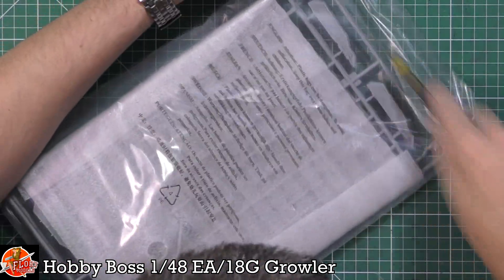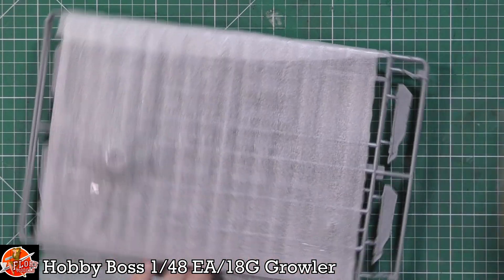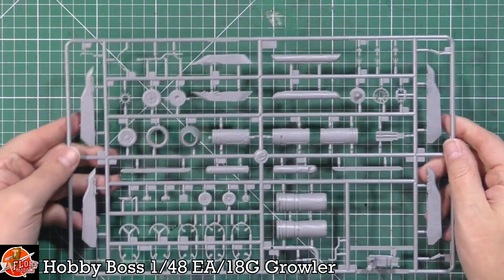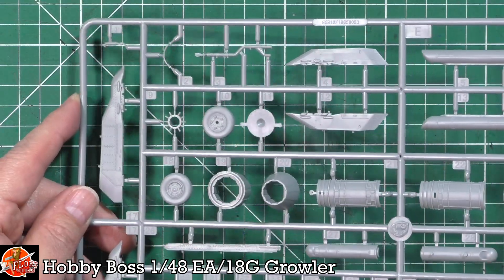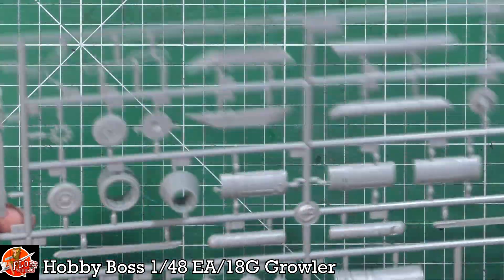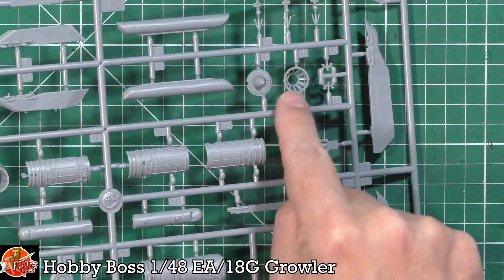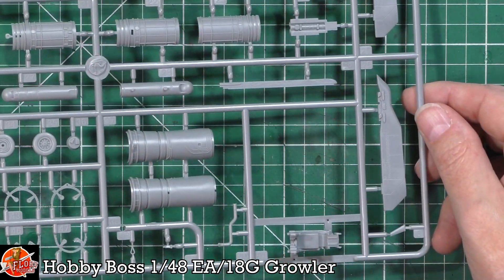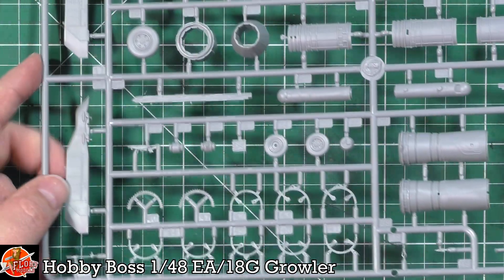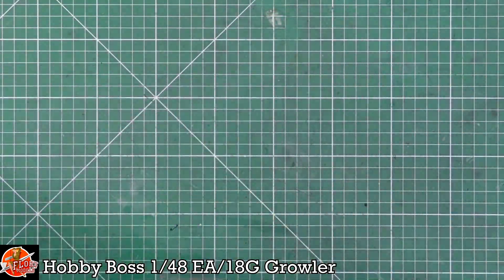Another bag gives us detailed work for engines and pylons. One-piece nozzles are all done for you - nicely done. The engine areas will probably need a little lightening up with wiring. There's the flame holder for the afterburner injectors. The seat is a one-piece item, maybe a little plain. Various engine detail parts are present, with matched pairs for pylons, engines, and details.